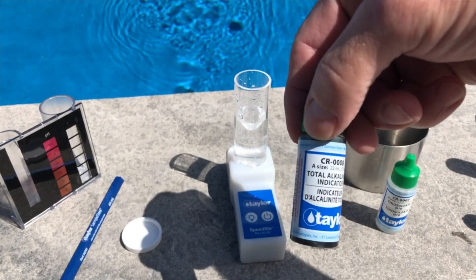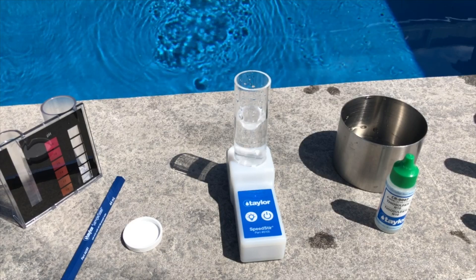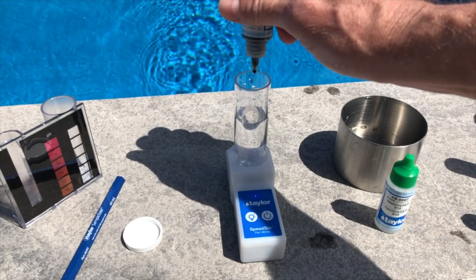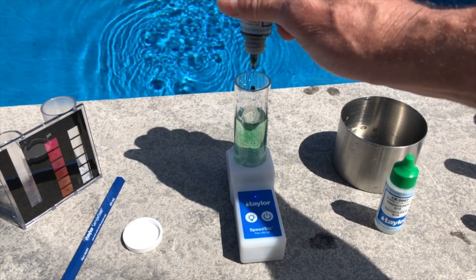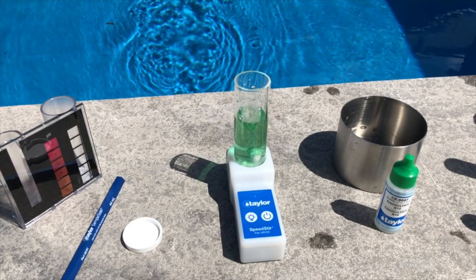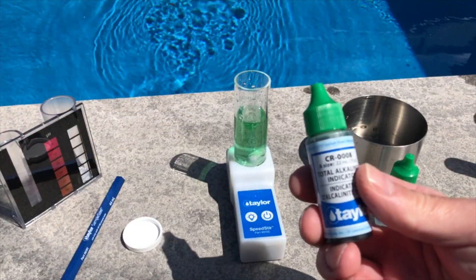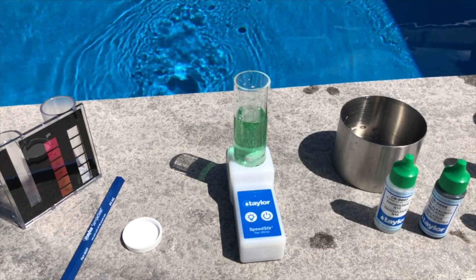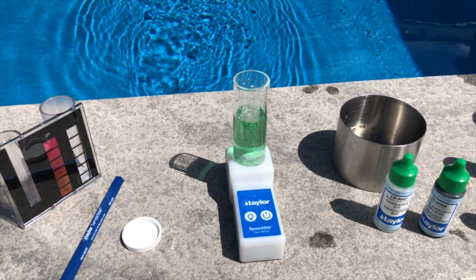The next one is our total alkalinity indicator. This is actually made up of two indicators — bromocrysol green and methyl red. We're going to add five drops of the indicator, and the sample will turn green. There we have it — the sample is green, and that's the total alkalinity indicator.